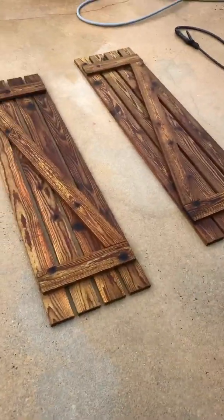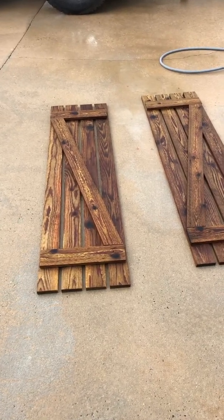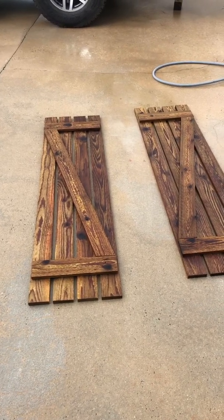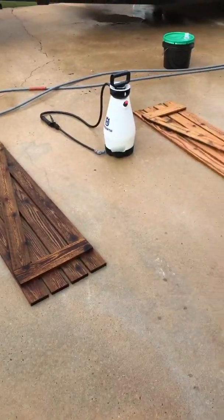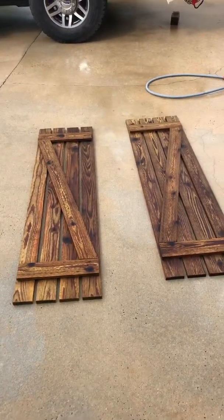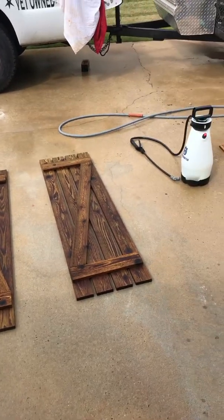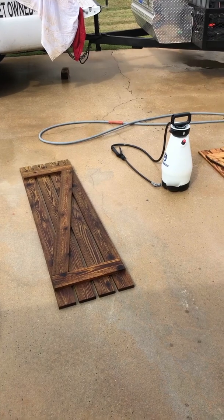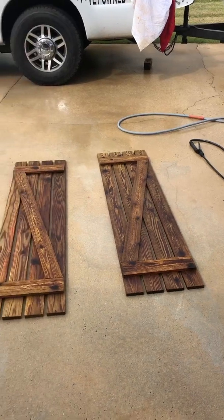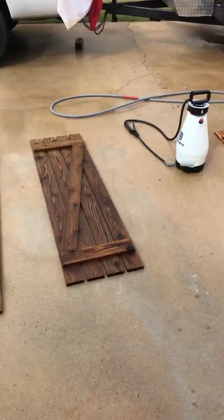What I'm doing now is using some oxalic acid on them. A lot of guys skip this step because it just doesn't seem necessary or they don't think it'll make it look better — but I'm here to tell you it does. We're going to treat one of these with ox and leave the other one alone. This is a seven-ounce-per-gallon mixture, which is a little strong, but I want to brighten these up as much as possible.